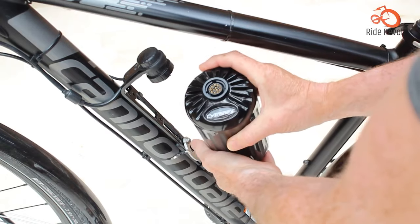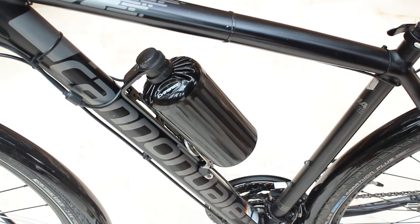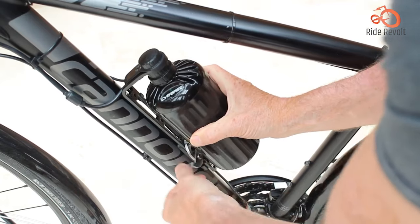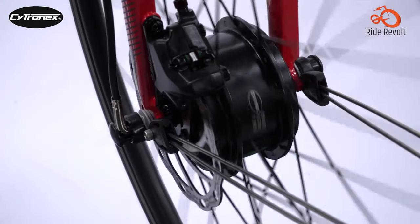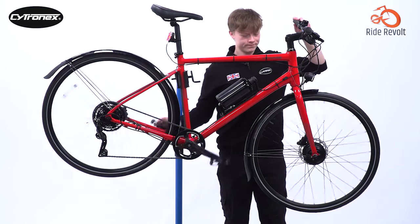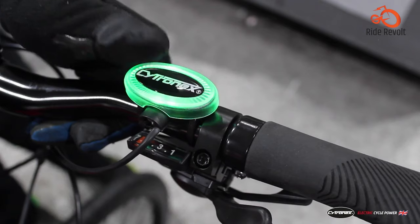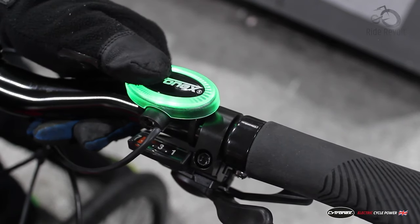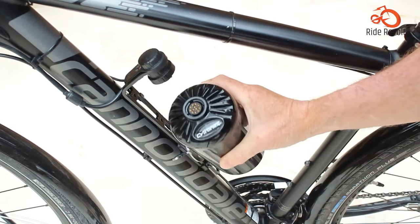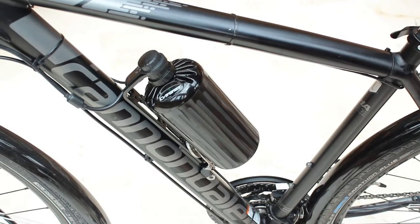The comprehensive purchasing process ensures compatibility and a tailored fit for each bike, while installation, though requiring attention to detail, is relatively straightforward. Performance-wise, the kit delivers smooth power delivery and impressive range, making it suitable for various riding conditions. Overall, the CITRONE X kit represents a well-thought-out solution for those seeking to upgrade their bicycles to electric power, offering a compelling blend of quality, functionality, and customer support.